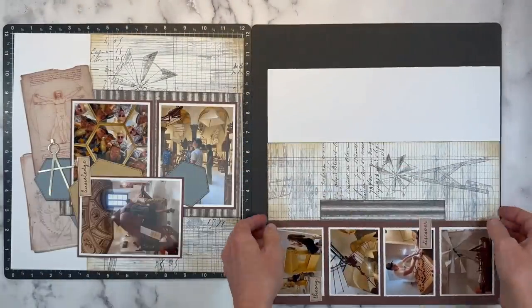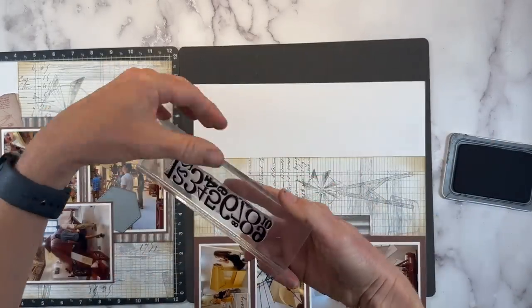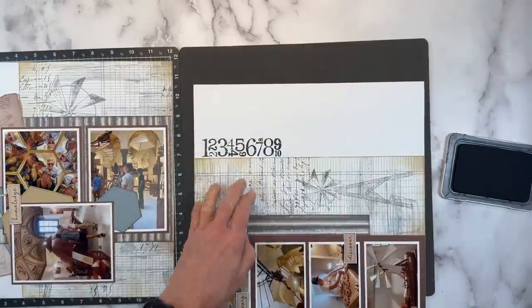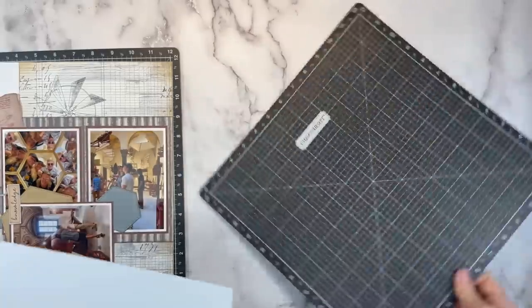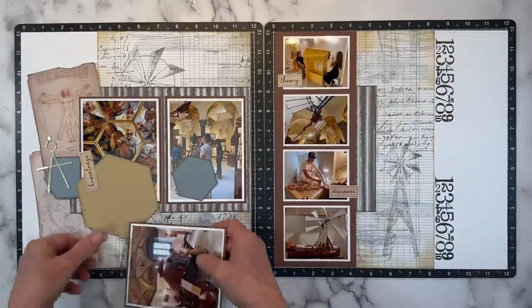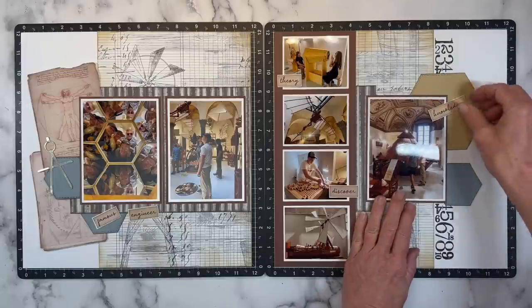I'm turning the background page to stamp the numbers along the edge — that's from the 'Make It Count' stamp set. Since the photo and embellishments cover the center, I'm stamping the bottom half of the numbers on the lower half of the page. We're done stamping; I can flip my Versa mat back over. That is already looking super cool — I'm very excited about those numbers. It's a stamp set I will never purge; I've used those numbers on birthday layouts and all kinds of things. It's a neat design element.